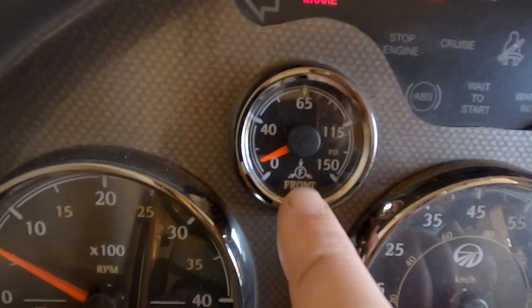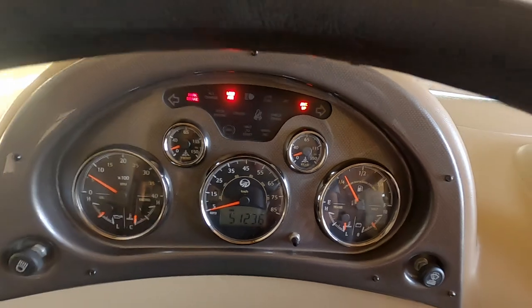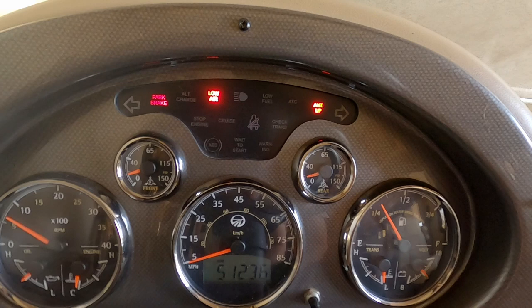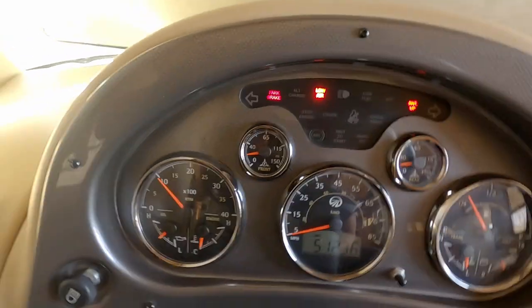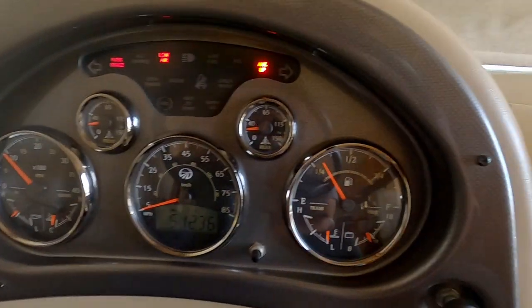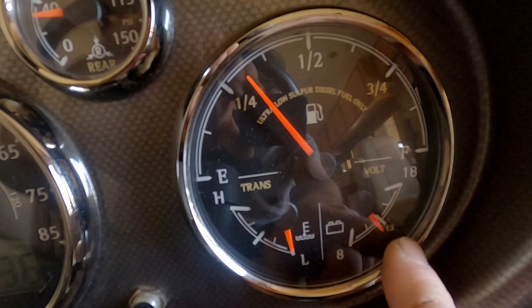This is your front air building at idle. They go slow — there are two tanks on this thing so it takes a while to build up. You can rev it up a little bit to speed it up. Let's see what the gauges show — fuel, transmission temperature, voltage for the batteries.